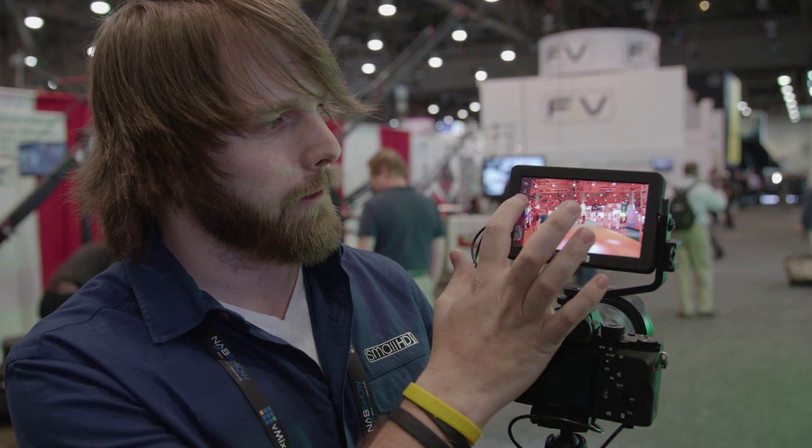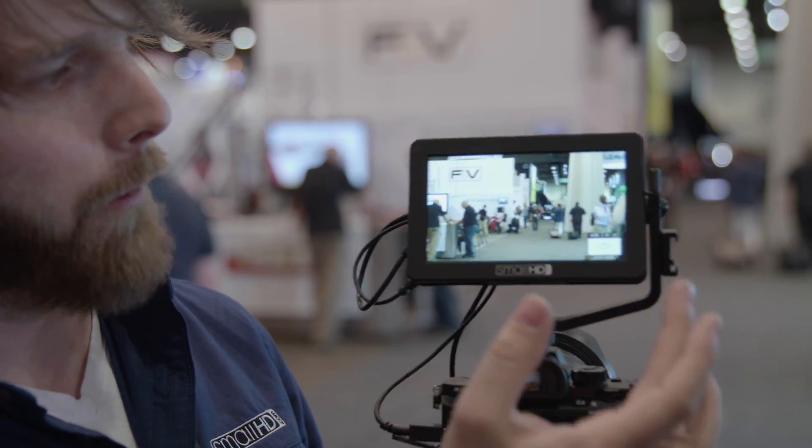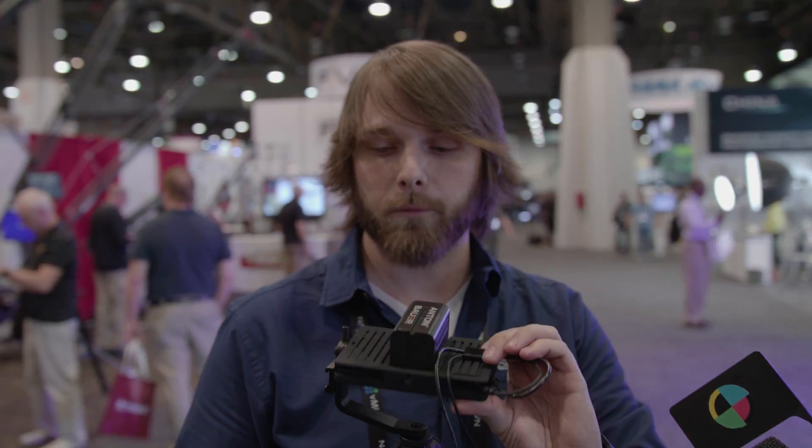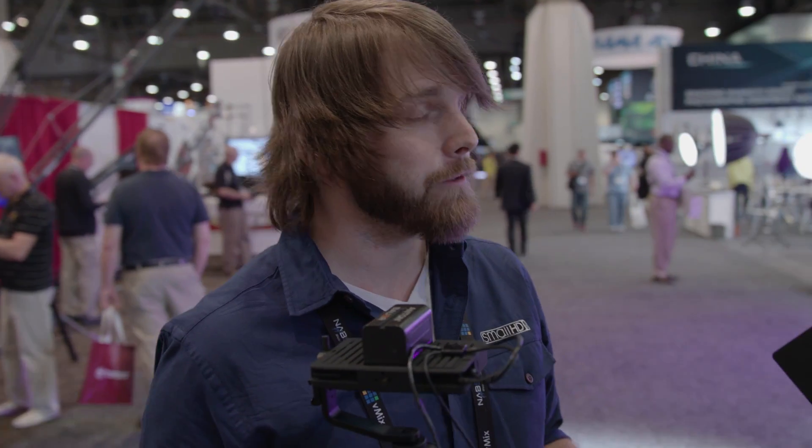Every tool that we have — exposure assist and everything else — is built into this monitor. You can also pinch to zoom to get that critical focus if you need it, then come right back out. And yes, there are LUTs: we have a full SD card slot located right here on the bottom, so we're able to do 3D LUTs just like our other monitors. It's not limited — if you have the LUTs, load them onto the card. It's an 8-gig card, and you can pull up those creative LUTs all day long to see what you're going to get in post.